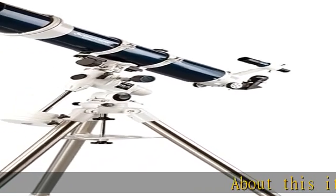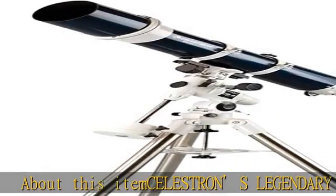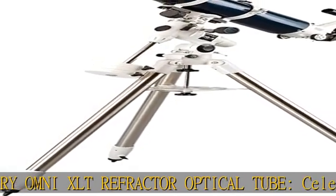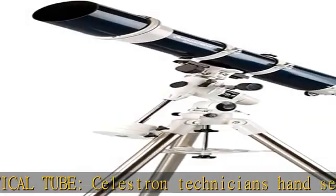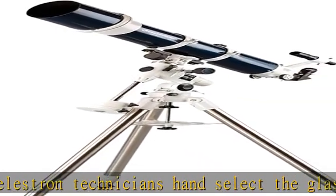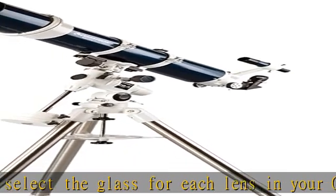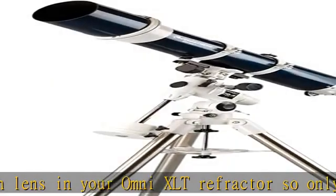About this item: Celestron's legendary Omni XLT refractor optical tube. Celestron technicians hand select the glass for each lens in your Omni XLT refractor, so only the finest grade optical glass is used. Starbrite XLT optical coatings: every air-to-glass surface in the Omni XLT's optical path is fully multi-coated with our proprietary Starbrite XLT anti-reflective coatings for the maximum level of light transmission to the eye.